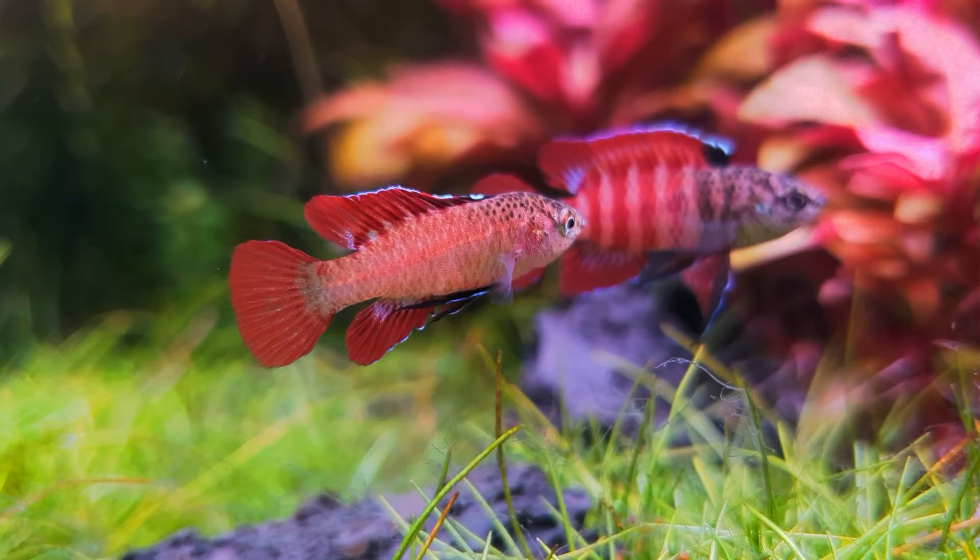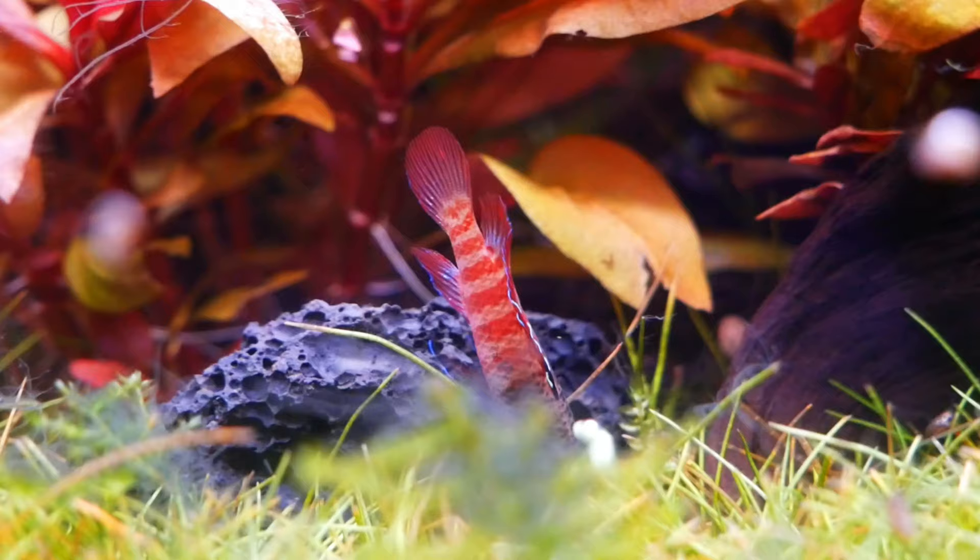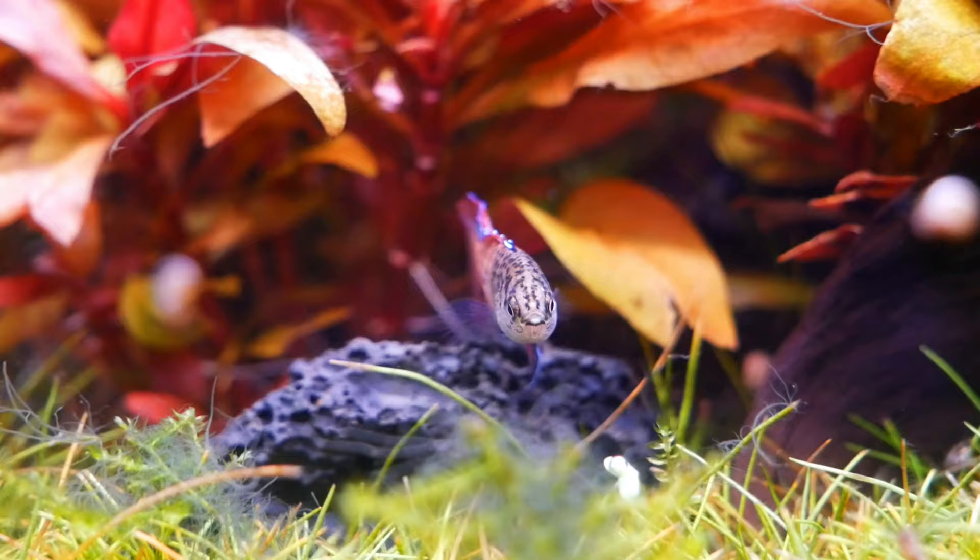A lot of the time the more dominant male will be the most colourful and will display the most, similar to in this tank. The females don't have a little black spot on their back fin, which is always a good telltale sign. Now I did think I had a male and a female in this tank, but since learning that I realised I've probably got two males — one dominant and one not as dominant.